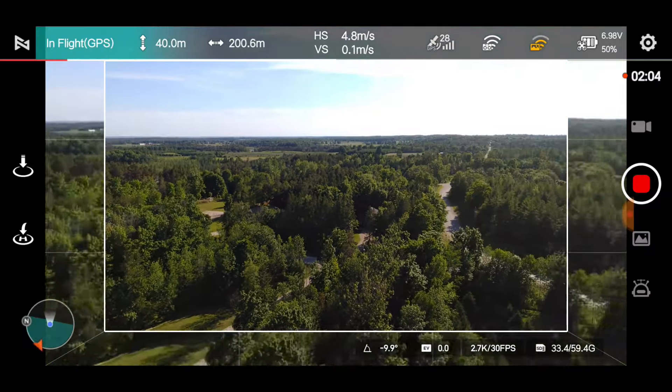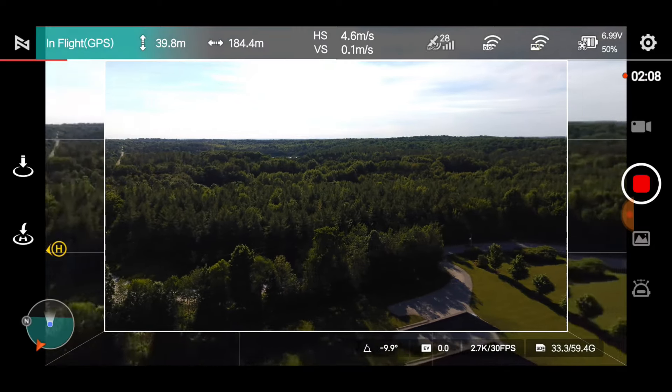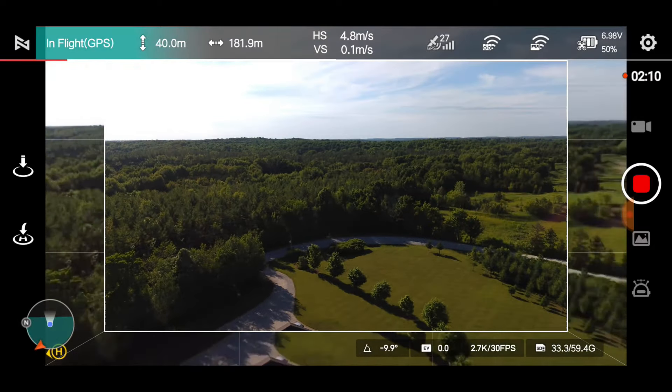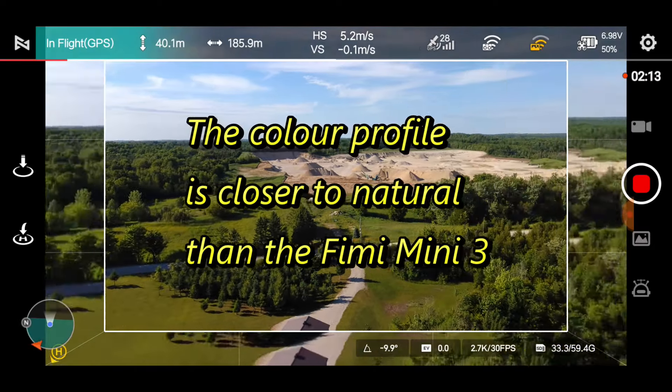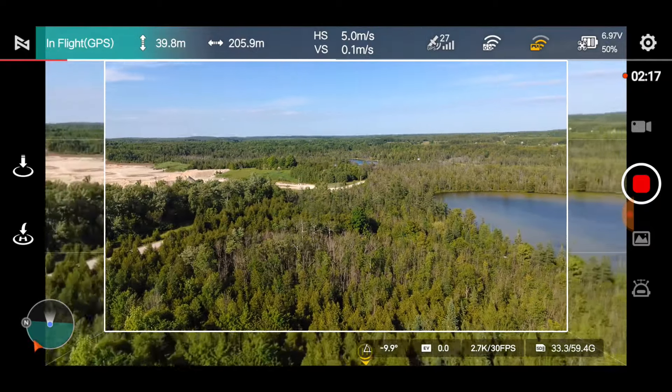We're coming around here, and as the sunlight changes so does the color of the greens. That's facing the sun there so it's going to be all washed out, and you can see the lens flares come in. We're going to go around again because we just don't want to be facing the sun — let's see where the colors of the greens are best.